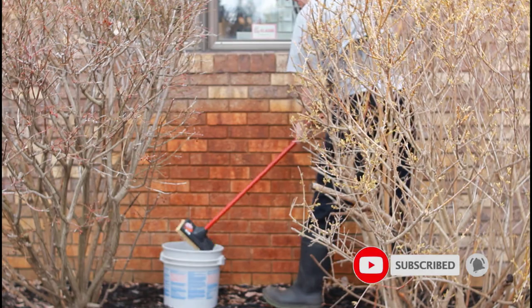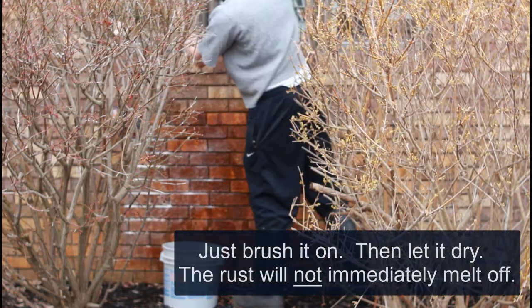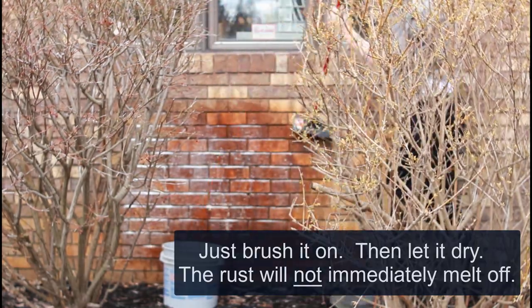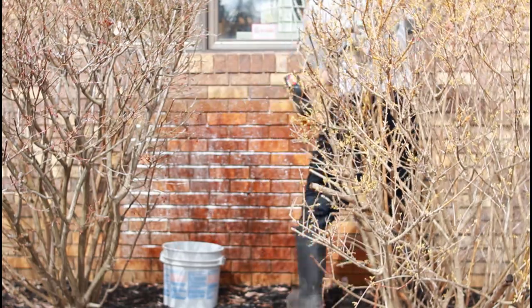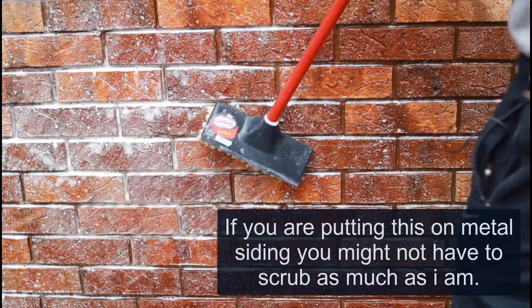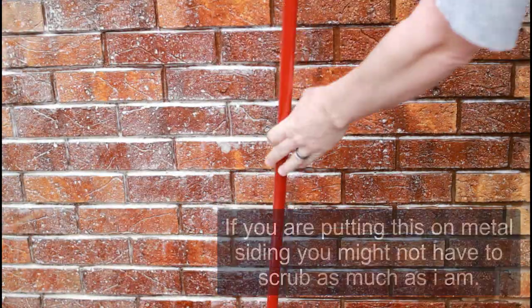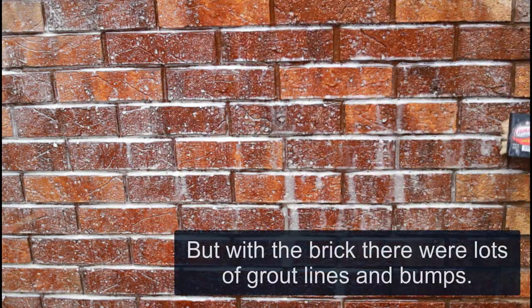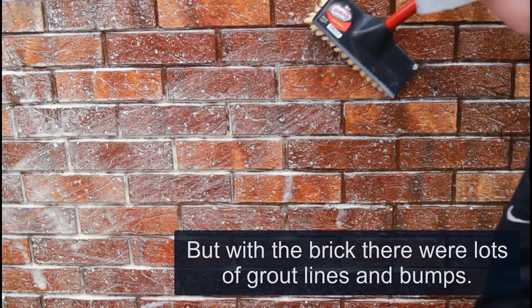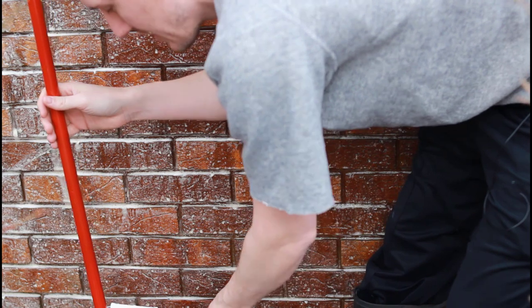This is one of the worst areas of rust on the house. Treating everything in this area — time to move to the next one.